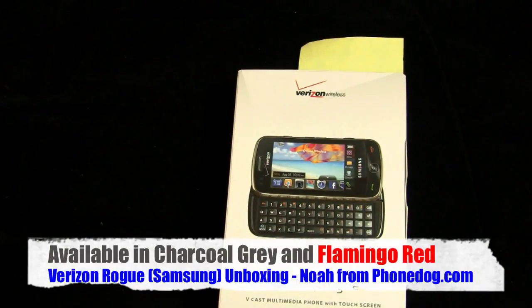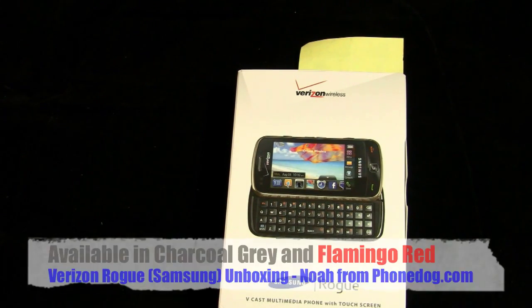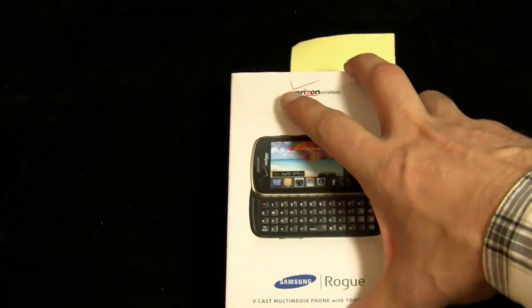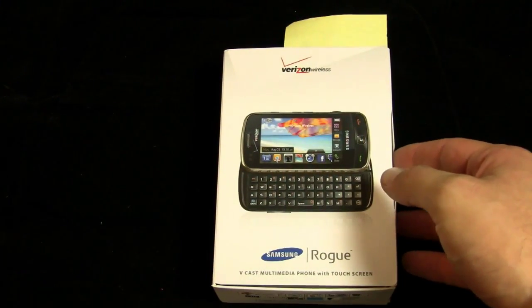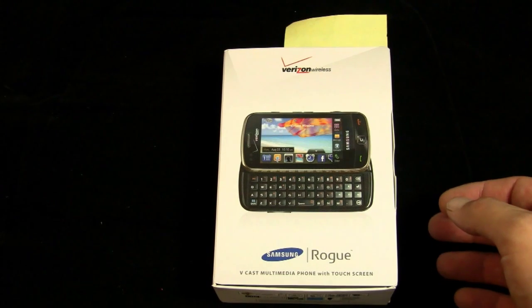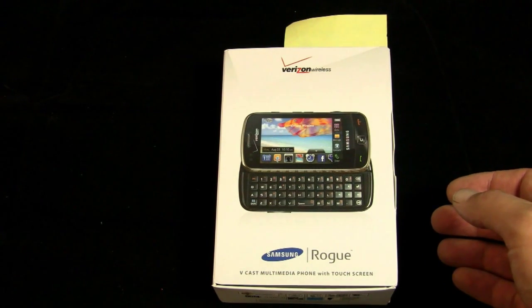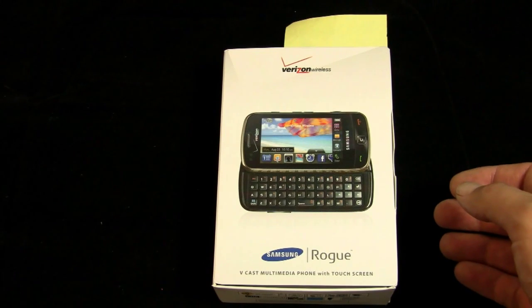$99.99 on contract after rebate in charcoal gray and flamingo red. We'll see which one they gave us. This is the new top-of-the-line messaging phone, that and the Envy Touch. But the press release calls this the flagship for Verizon's new data plans. 25 megabytes for $10 a month, 75 megabytes for $20 a month in addition to your voice plan.